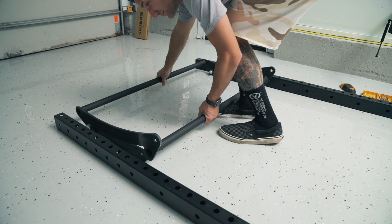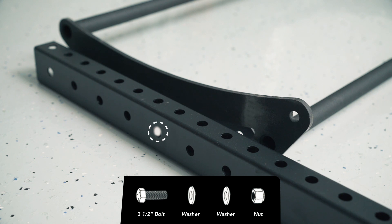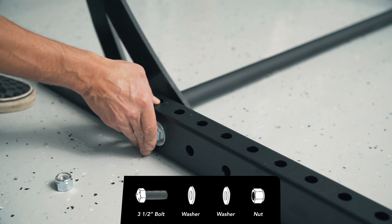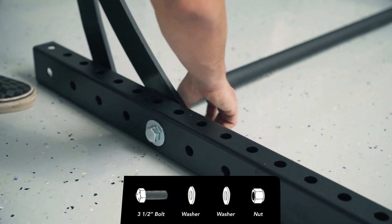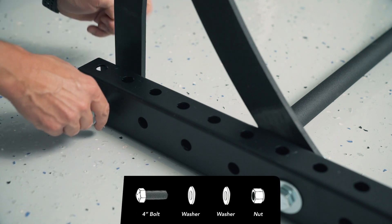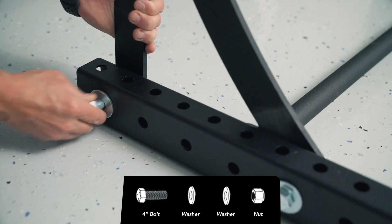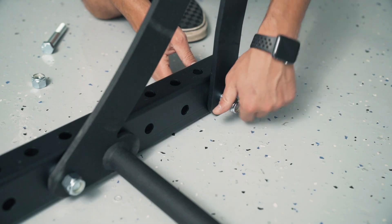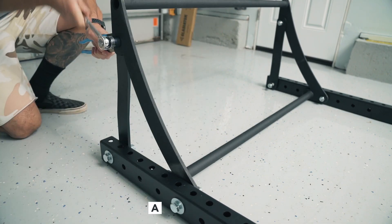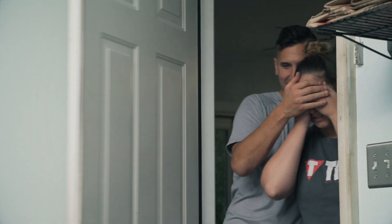Now attach the kipping bar. Lay the bar flat on the ground so it curves upward. Using a 3-1/2 inch hex bolt, two washers, and a nylock nut, connect hole A of the kipping bar to the fifth hole down from the top of the upright — hand-tighten only — and repeat on the other side. Lift the top of the kipping bar so the arms hang down, aligning hole B with the top hole of the uprights. Attach using a 4 inch hex bolt, two washers, and a nylock nut — hand-tighten only. Repeat on the other side. Tighten bolts on A and C but do not tighten B, as you'll need to remove it when attaching the arms.